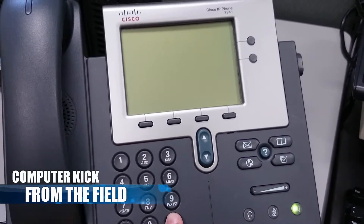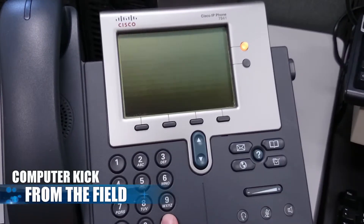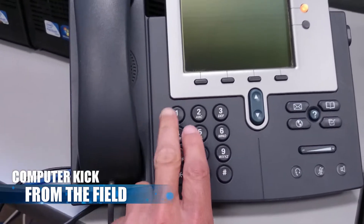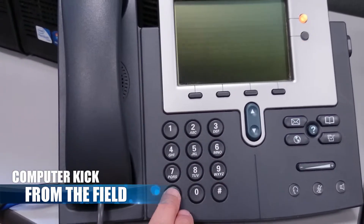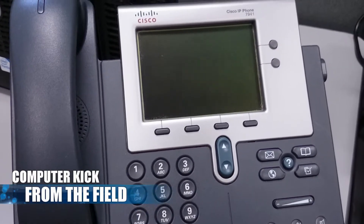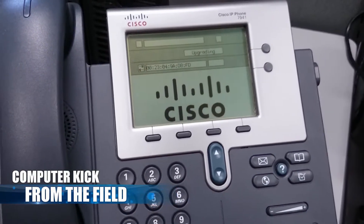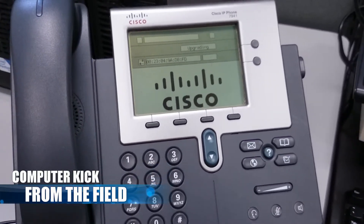There we go. Now we're gonna let go and press 1, 2, 3, 4, 5, 6, 7, 8, 9, and then it's gonna reboot. You'll see it pop up with the Cisco logo and then it'll start upgrading that firmware.